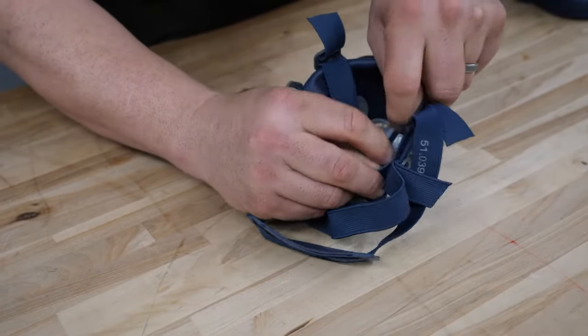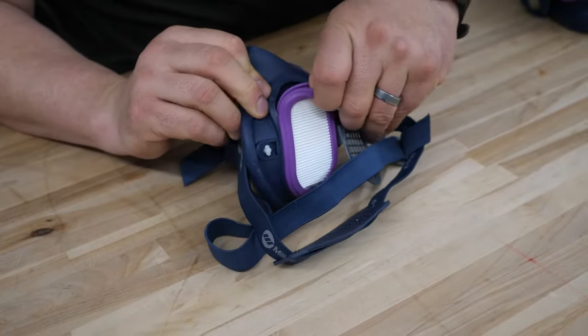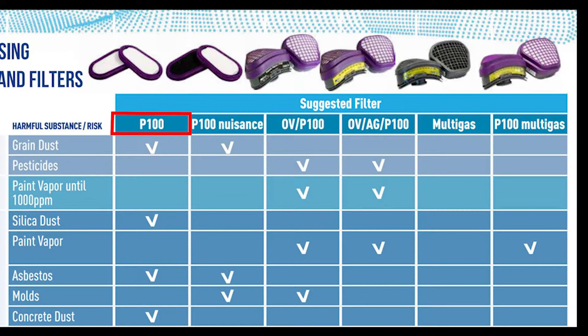These masks are also reusable and extremely durable. Depending on the environment you're in, the replaceable filters have a great lifespan. GVS offers various filters, such as P100, P100 nuisance, OV P100, OVAG P100, multiple gas, and P100 multiple gas.